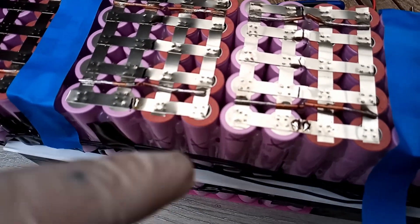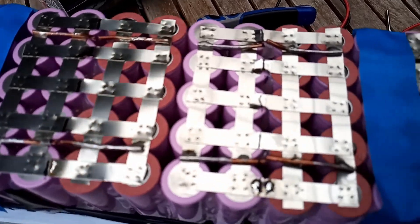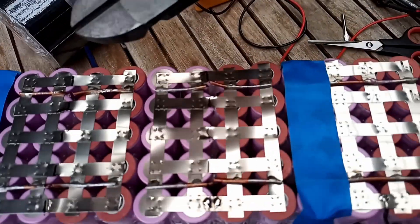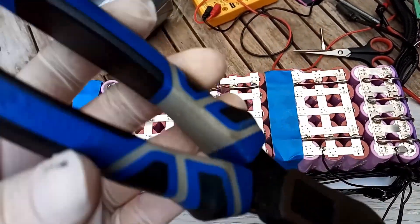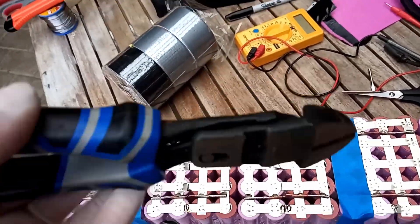I've been able to cut these copper bars that I had in here just using a pair of fairly heavy duty wire cutters slash mini bolt cutters.